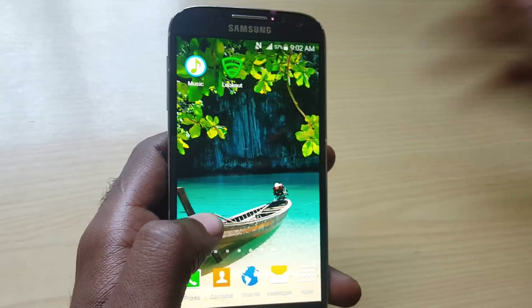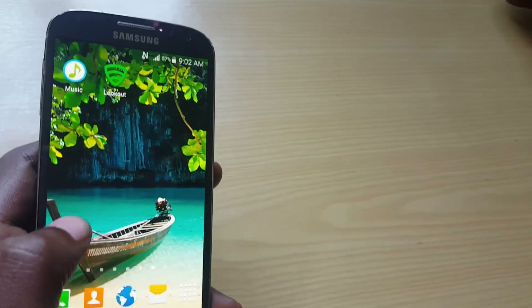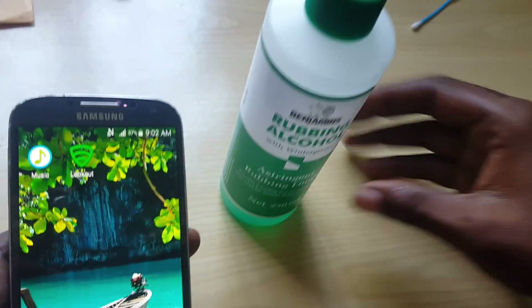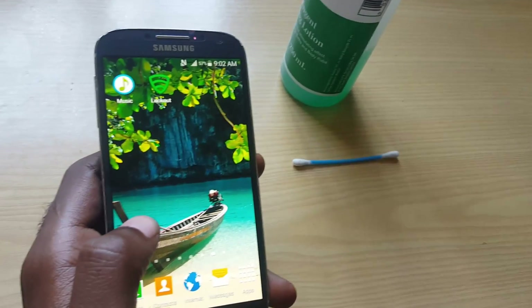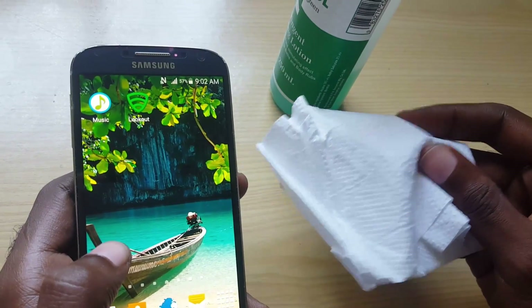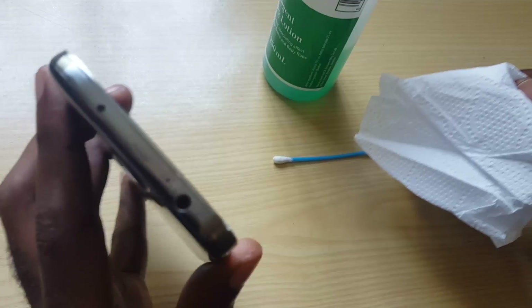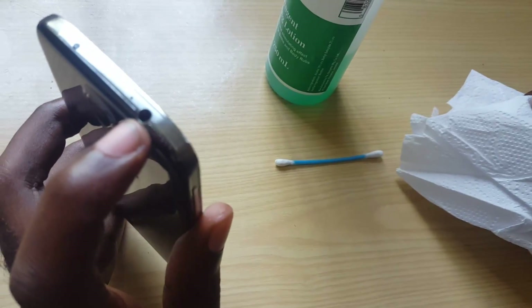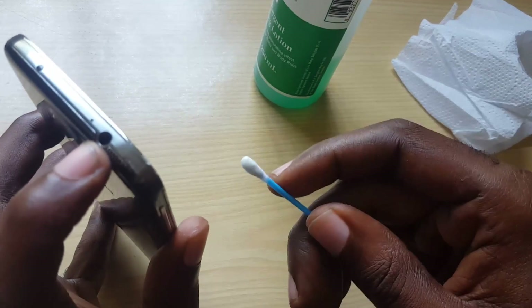I'm just recreating this issue to show you what to do in that case. To fix this issue of the headphone jack showing as connected, you're going to get some alcohol. You can also get a q-tip, or you could use cotton or just regular bathroom or toilet paper. What you're going to do is look at the headphone port up here.